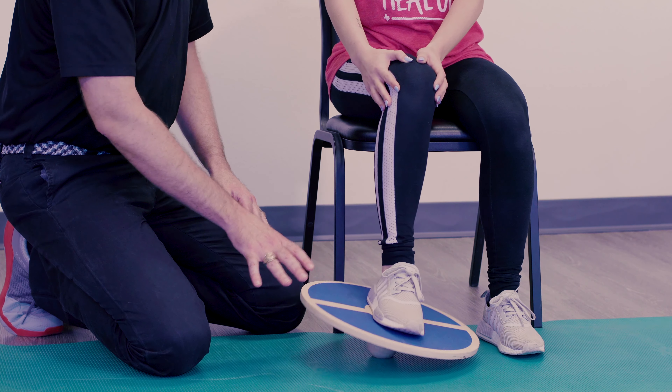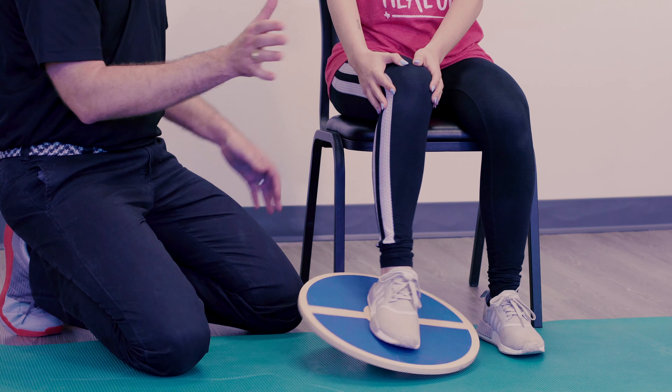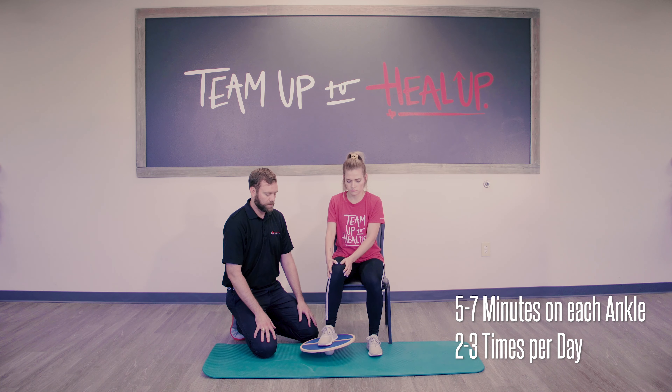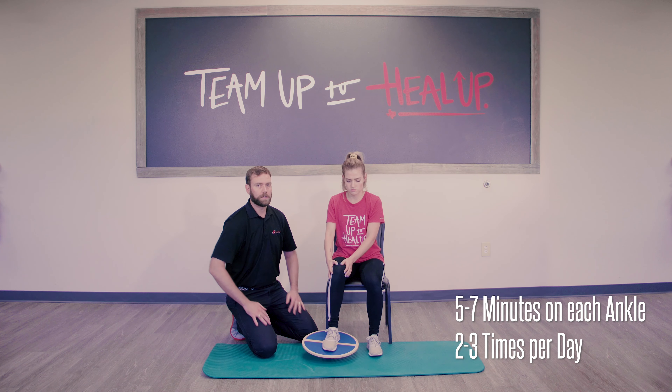Sometimes the board wants to walk out away from you, so make sure that ankle is directly below the knee and that the knee isn't wobbling in and out. This is something to do for time — set a timer and do five to seven minutes on each affected ankle, two to three times a day.